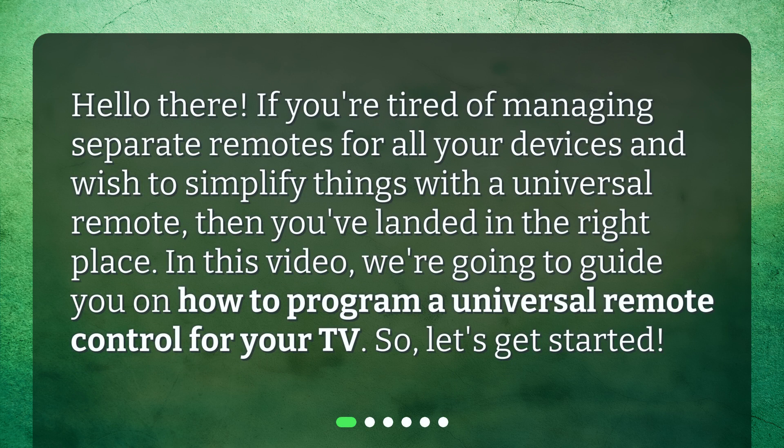Hello there! If you're tired of managing separate remotes for all your devices and wish to simplify things with a universal remote, then you've landed in the right place. In this video, we're going to guide you on how to program a universal remote control for your TV. So, let's get started.